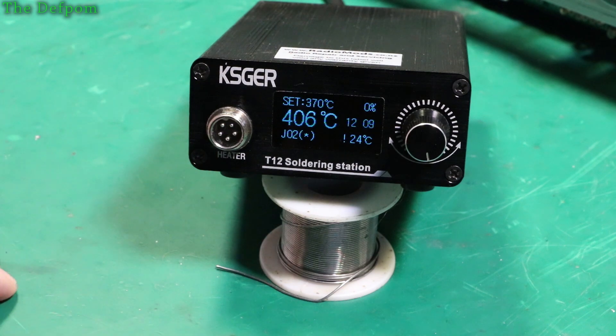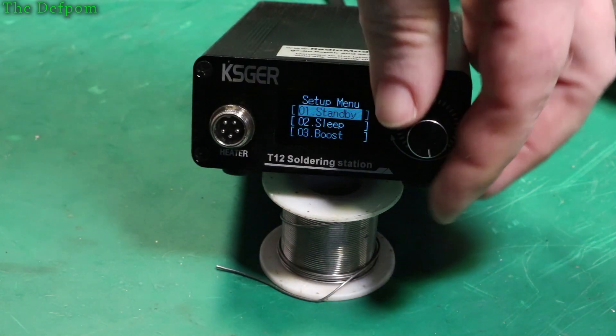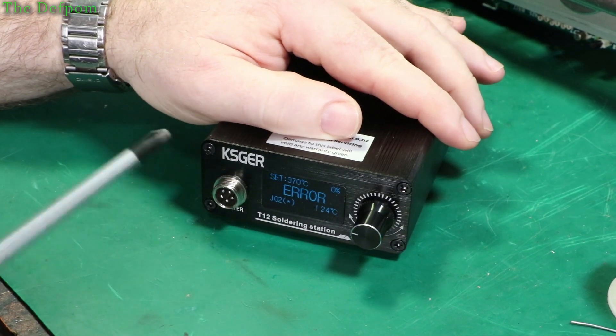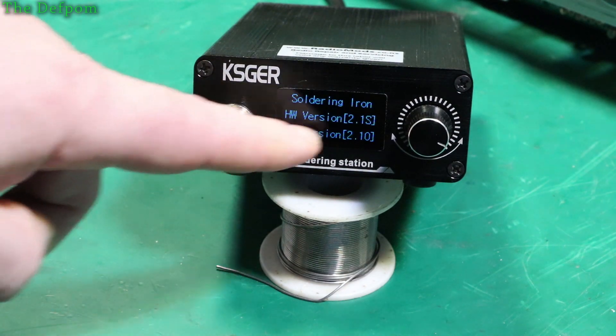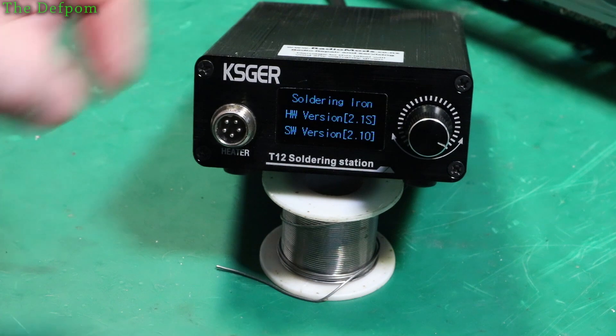He's got the plastic case version, and it's hardware version 2.1S. There's a known issue with those where the battery will go flat and be drained — caused by a resistor on the board draining the battery. Well, I've got hardware version 2.1S as well, so let's investigate this. Let's pull mine apart and have a look.